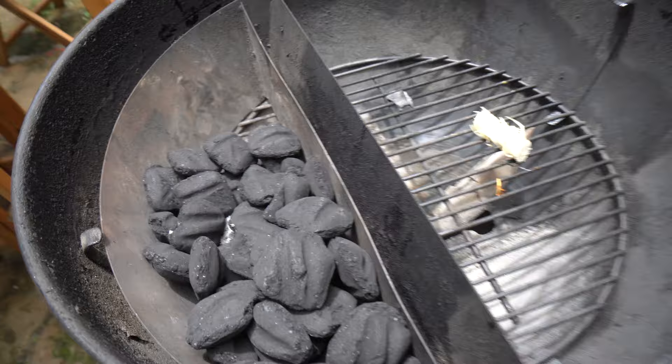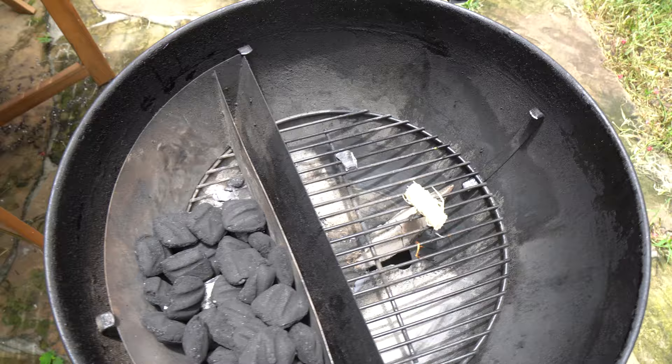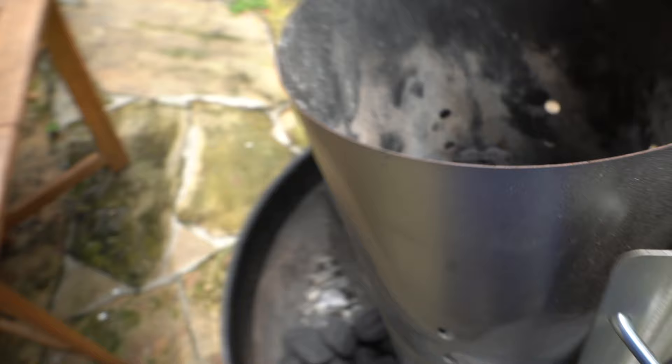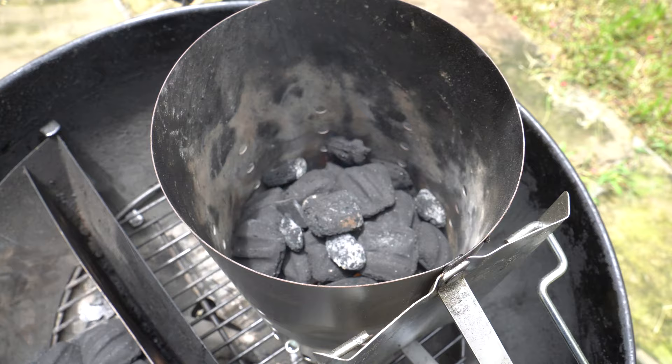Today, we're going to be using the slow and sear accessory here with a full basket of charcoal. This is going to give us a direct and indirect side on the kettle. You don't need this much charcoal as we're only going to be doing this smoke for a couple of hours, but I'm going to be doing some cedar plank salmon for dinner tonight, so I'm going to roll right into that when this pork butt comes off. Like I always say, if I'm going to start the grill, I'm going to get some use out of it. While the kettle comes up to temp, we're going to get to prepping this pork butt.